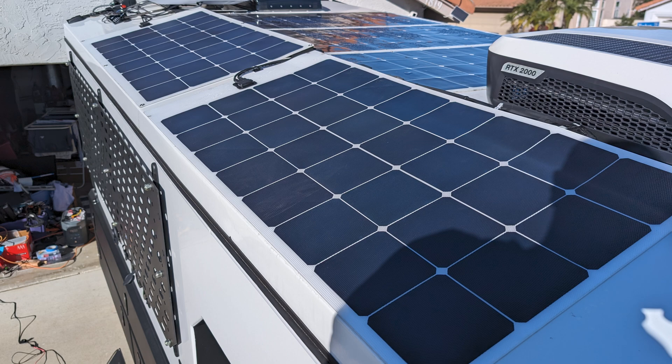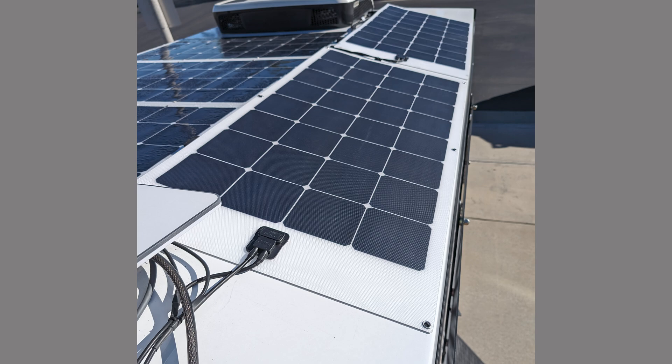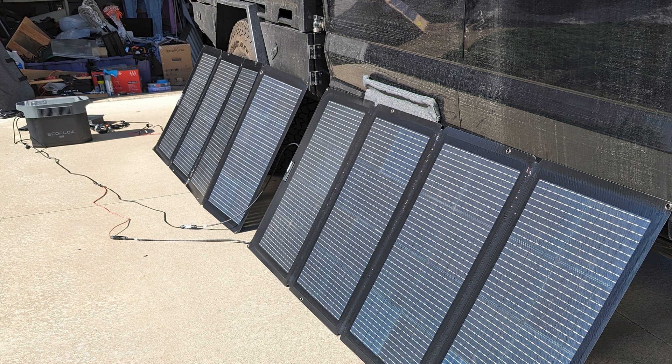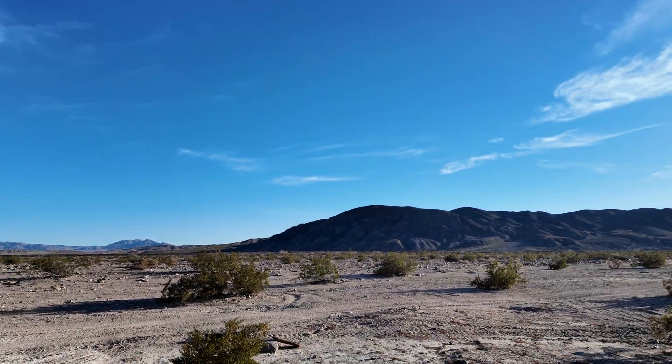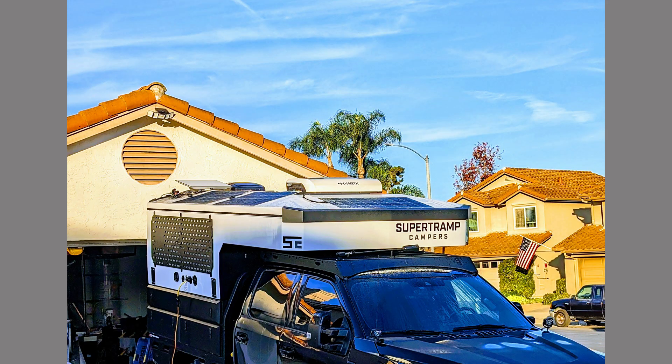I doubled the solar on the roof, going from 330 watts to 660 watts, giving me about 580 usable watts into the batteries. In addition, Basel hooked up an external solar panel port and I added a total of 660 watts in portable panels that I could point directly at the sun. Even during fall and winter when the sun is low, I could position these panels almost perfectly. With this combination of doubled roof solar, 660 watts of external panels, and proper DC-DC charging, I was in a good spot.